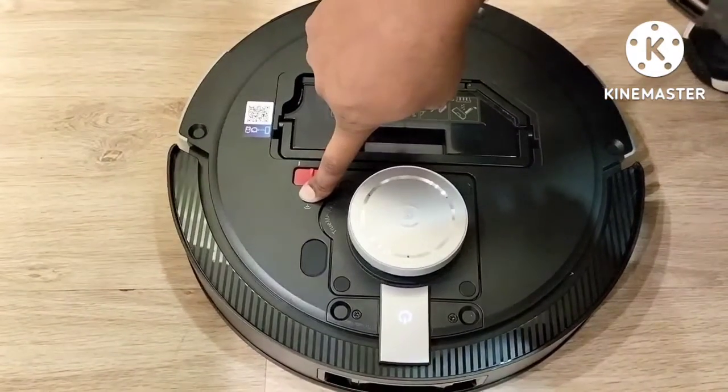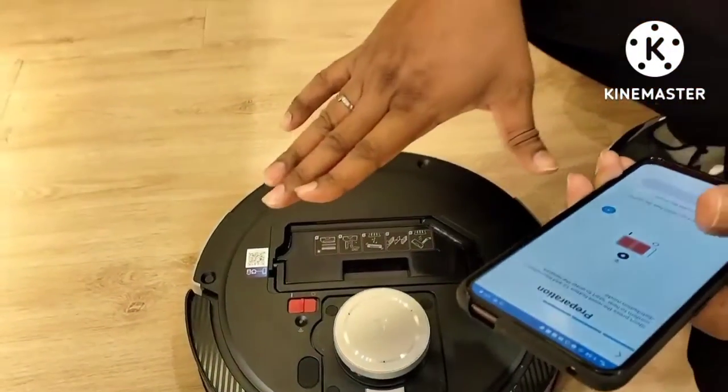After 7 seconds you will hear it say 'default settings' — meaning the D-Bot is totally reset. This confirms 100% that this D-Bot is not connected with any other device, so it is now very easy to connect the D-Bot with your mobile app.